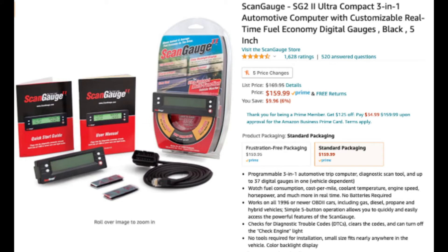ScanGauge is a really handy tool and it's super easy to install. You can use it as a trip computer, diagnostic tool, and depending on your car, you can access up to 37 digital gauges. Some things you can monitor include fuel consumption, cost per mile, coolant temp, engine speed, horsepower, and a whole bunch of other cool stuff. The features list says you can also clear a check engine light, but I haven't tried this and I'm not sure if it works on every vehicle.